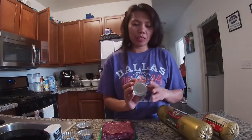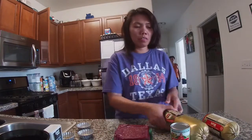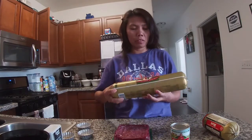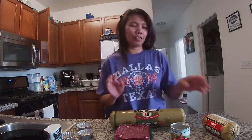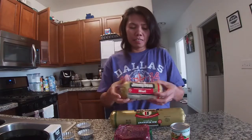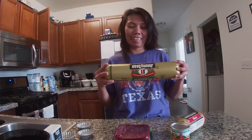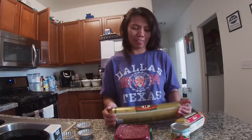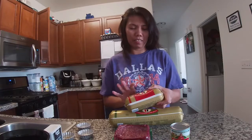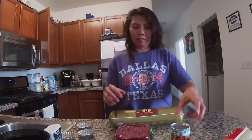So the other ingredients are: tomato paste, a lot of garlic, and pork sausage. Not all of this — I'm gonna use just half. Usually I use the hot or spicy kind, but during the pandemic there was none available like that, so we found this one. I'll just cut this in half with scissors.